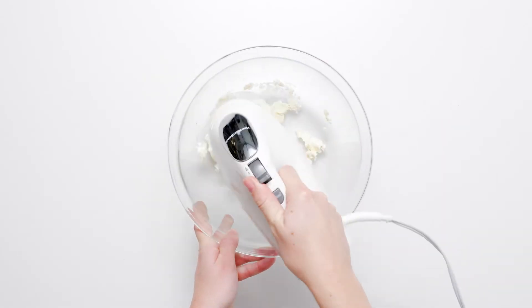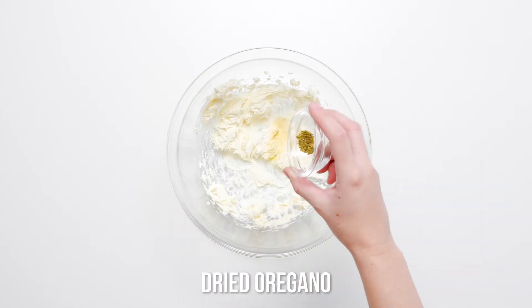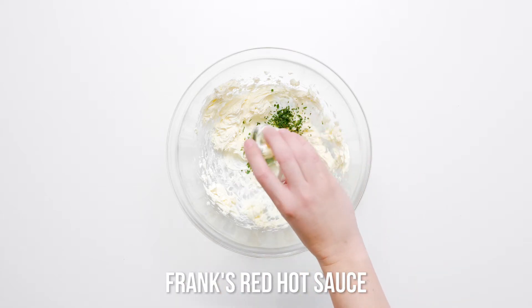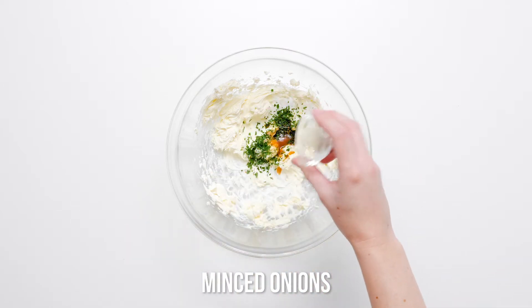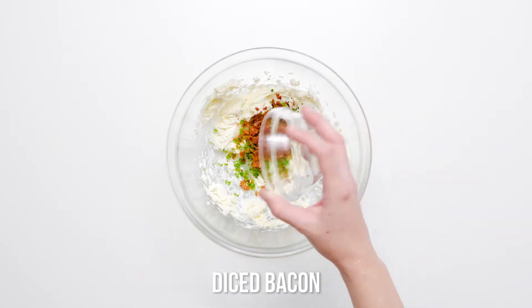Place cream cheese in a mixing bowl and beat with a hand-held mixer until smooth. Add garlic powder, dried oregano, dried parsley, Frank's red hot sauce, Worcestershire sauce, minced onions, jalapenos, and bacon to the cream cheese. Beat until blended.